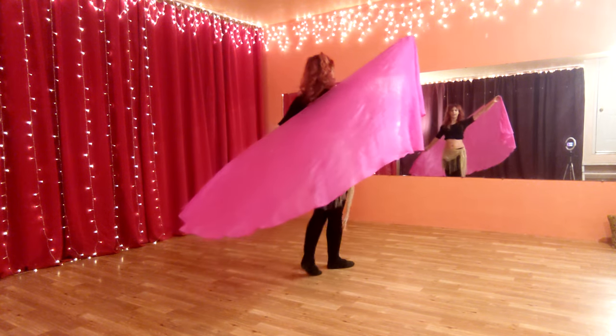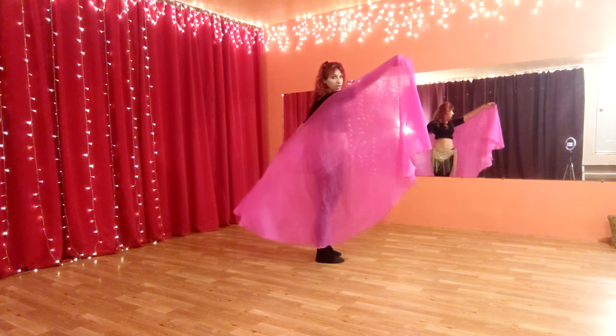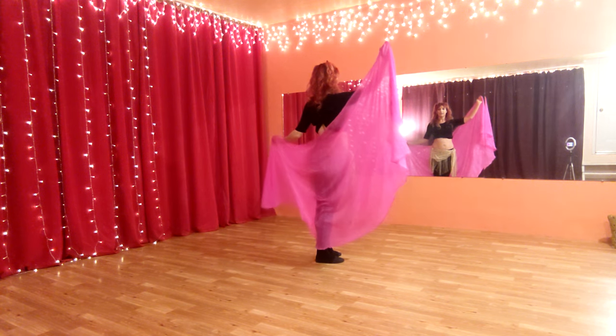We're going to finish with the veil in this diagonal position here. Make sure there's some tension in your veil and that it's not slack like that.